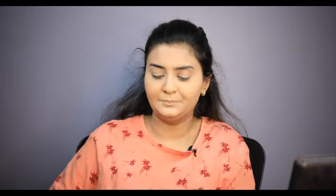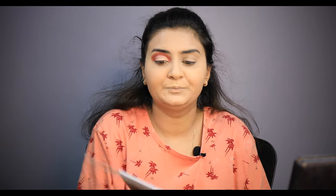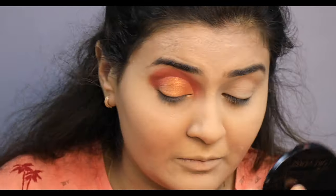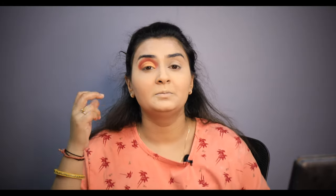Now I will apply my concealer. I will use a concealer brush. I will pick this shade for my transition and now I will make my eyes cut crease. I will use a concealer with Sugar and I will use a flat brush, big size.